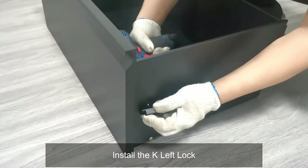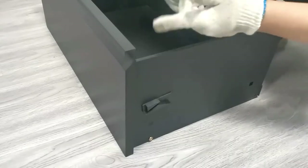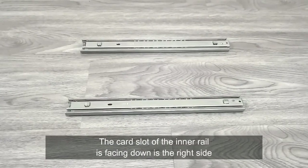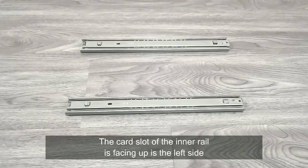Install the M-Write Lock, then install the K-Left Lock using the selected screws.